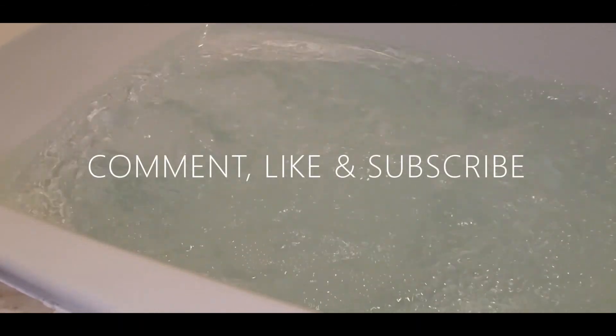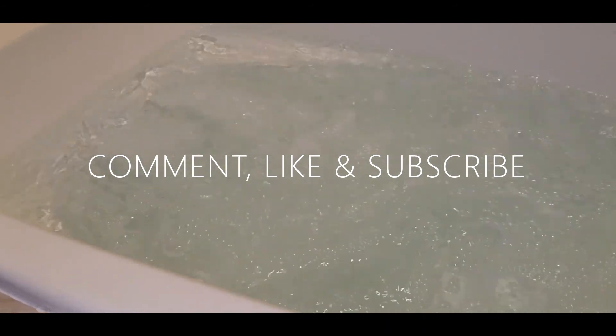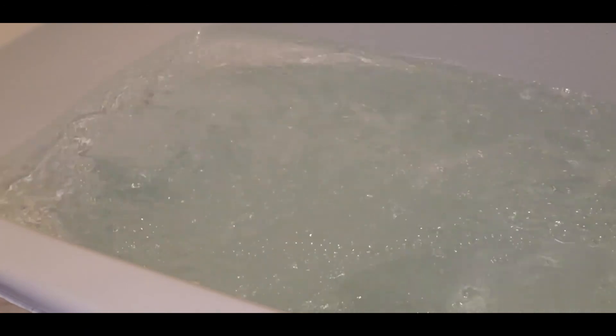Guys, this is Top It Off with Ms. R, I'm Ms. R. Don't forget to comment, like, and subscribe, and share this video. Hit the notification bell down below so you know when my next video is coming out. Stay safe, stay blessed, love one another, and I'll talk to you later. Mwah!